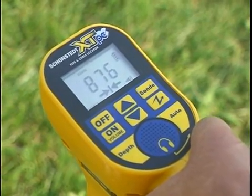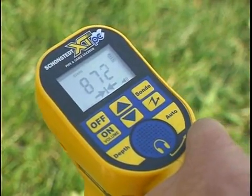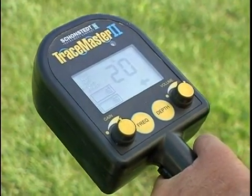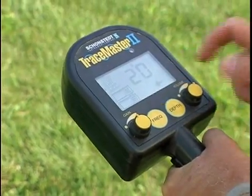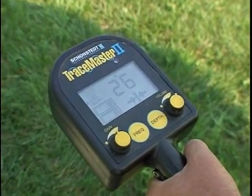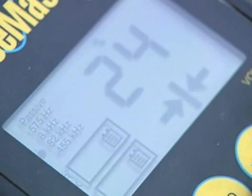A display of two arrows and a bar, together with a beeping sound, indicates you are directly over the trace path. For the Tracemaster model, here's how the signal strength and directional arrows appear. Note that the directional indication is not available at 455 kilohertz.